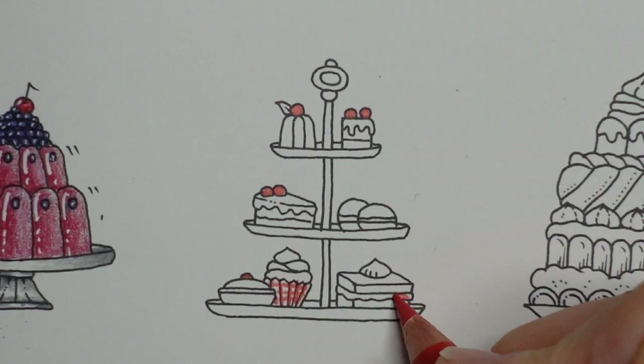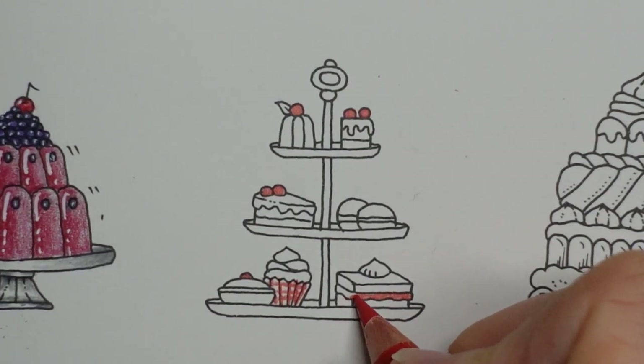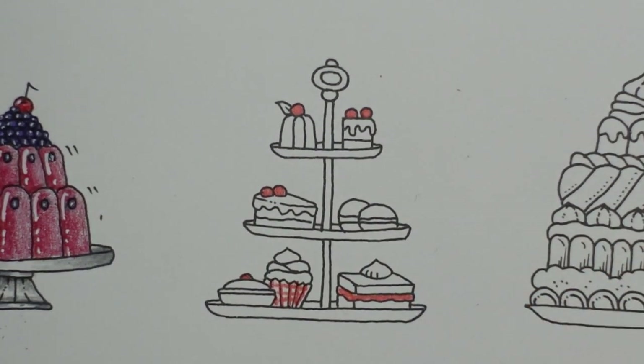This one I'm going to make this some jam here. It wouldn't really be red icing, would it? So there is that. So we've got some reds going through.